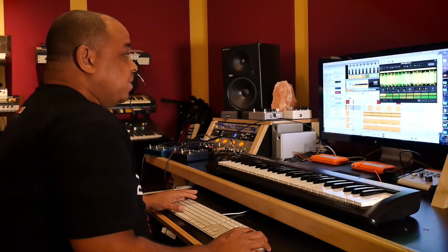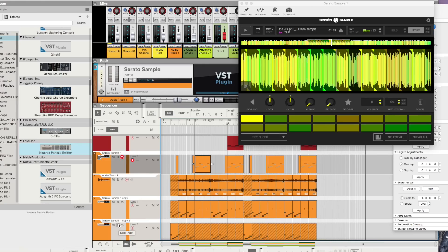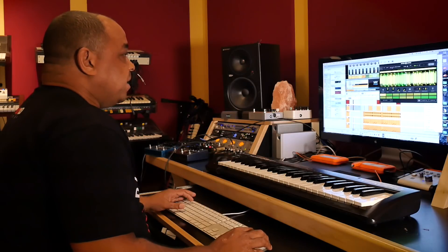I took another vocal, just an acapella that I had, put it in Serato Sample, matched the key to B flat minor, and just played in the chops, and this is what came out of that.